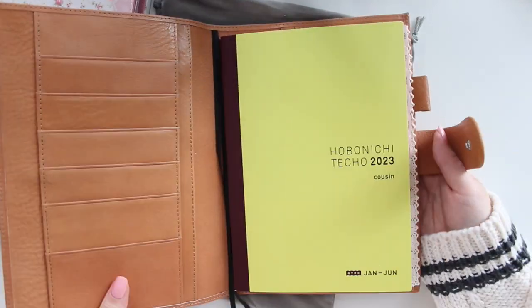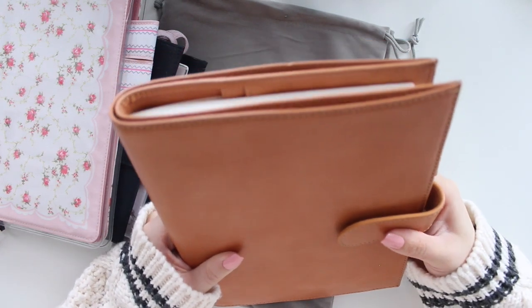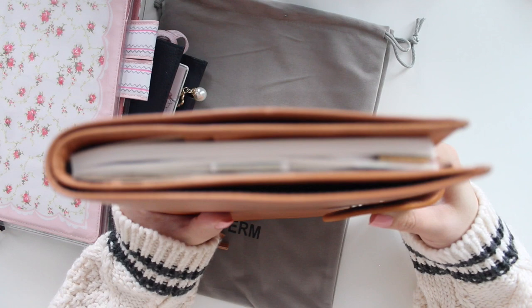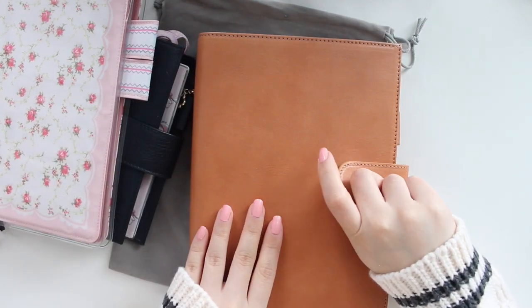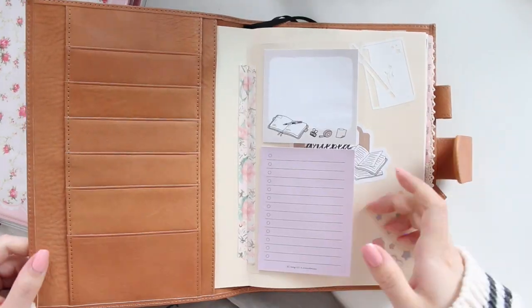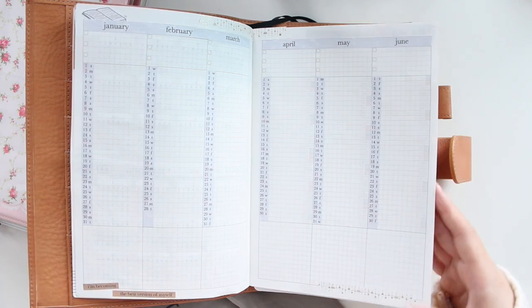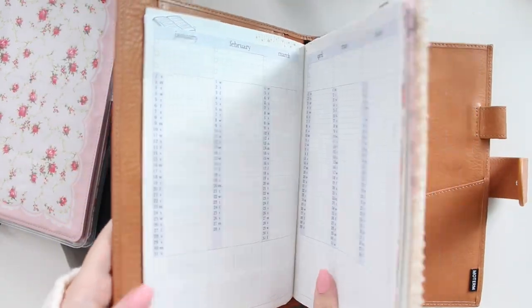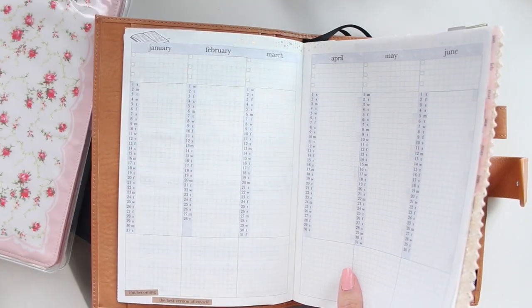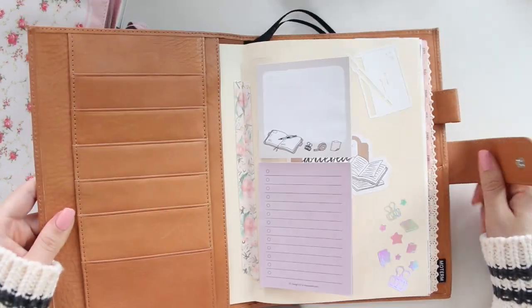So this is the first half of my January-to-June Evek Hobonichi Cousin. I think it fits really nicely in there — as it grows it will still have quite a bit of room. I just tucked that side in as well and it does look pretty good. Everything is looking really cute in this cover. I was so sure I was going to use the Petite Roses cover for 2023, but now I have this one and I want to use it as well — it's just so pretty.